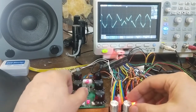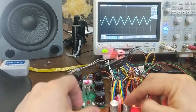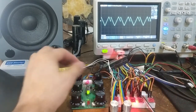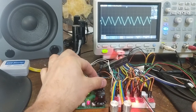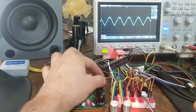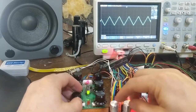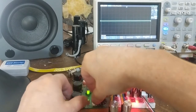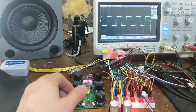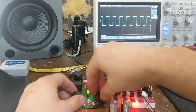The second oscillator can be synced to the first one. Also, I've added well-tempered tuning to the first oscillator. The second oscillator tracks.